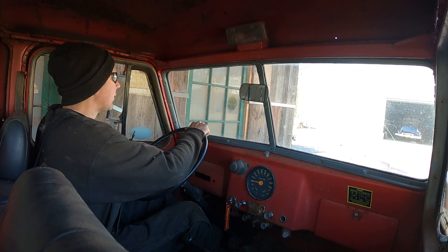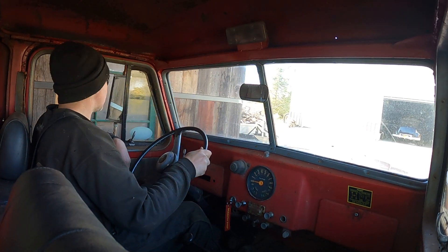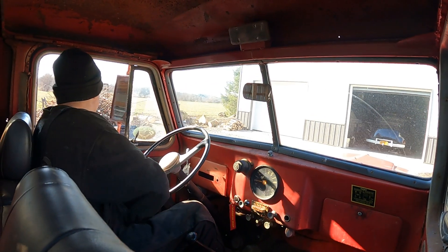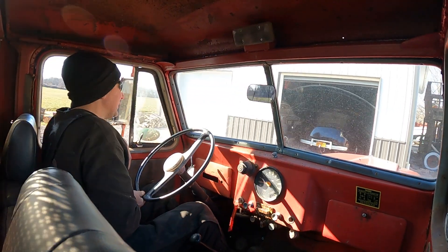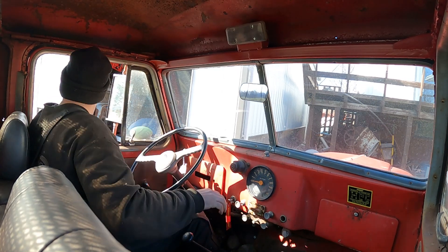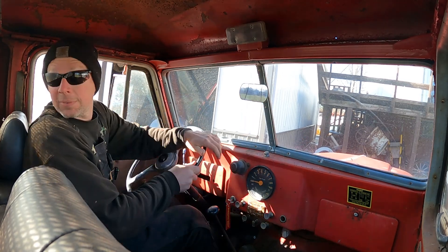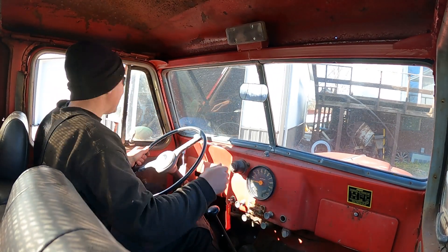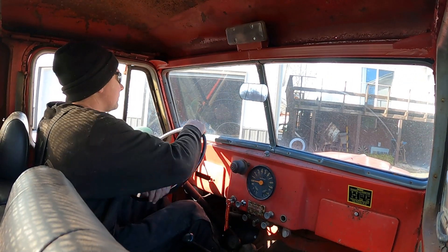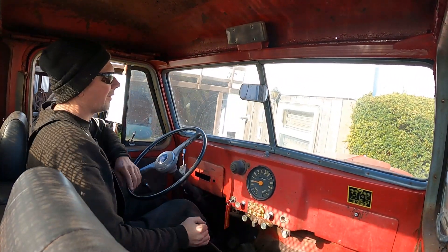First gear — here we go. Oh yeah, no problem. We're going to back this thing right up and load the wood on it. Reverse is up into here — there we go. She's in low range right now. The ground is soft.